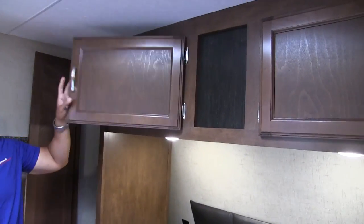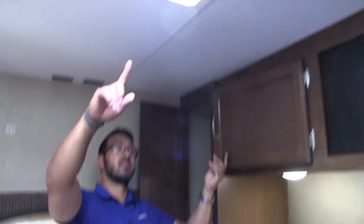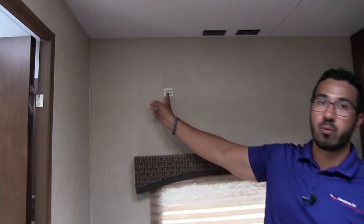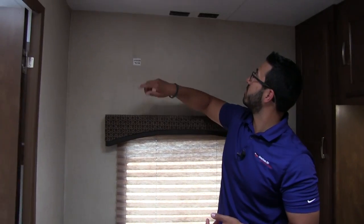Going across the top there's some additional storage — quite usable. Up on the ceiling there's a vent, and windows on both sides you can open for ventilation. The one behind me is also an emergency exit in case you need to quickly bail — hopefully you never have to use it. Right above the window, there's a TV backer in the wall where you'll install a TV mount, and the connections for it are right up top.